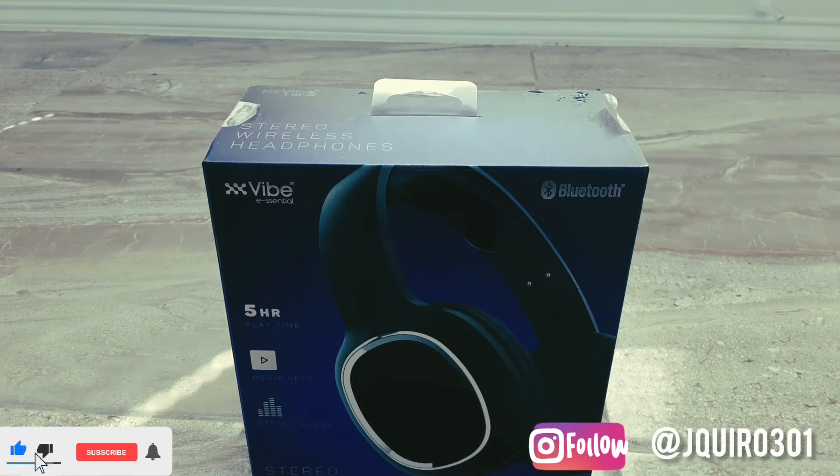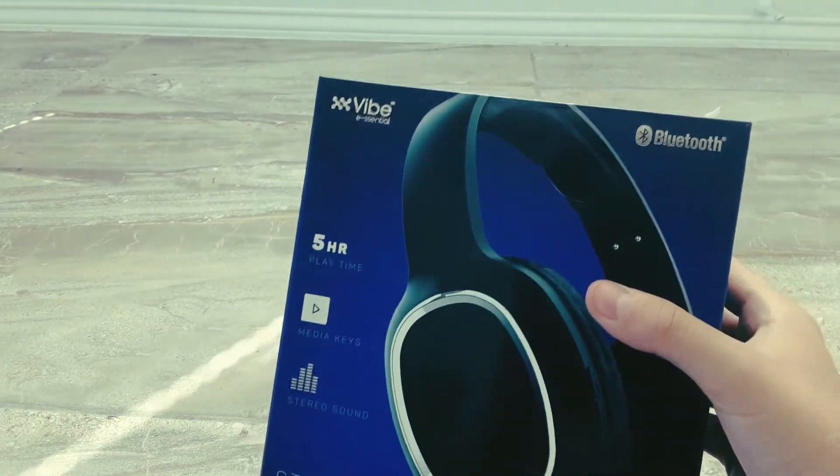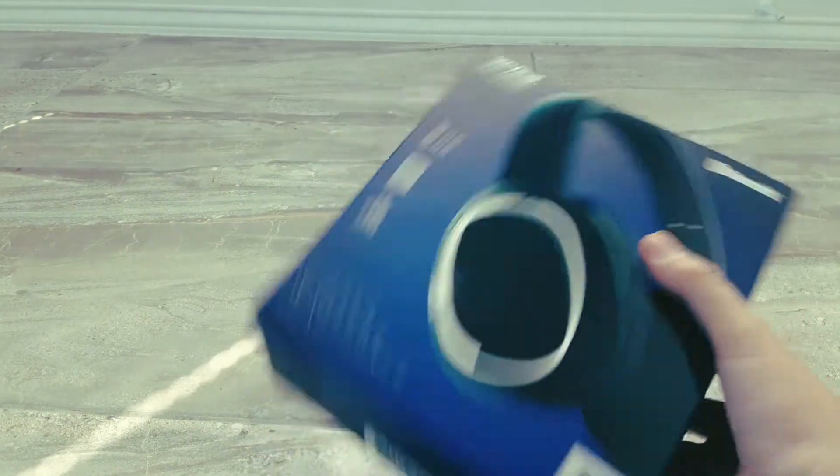You're probably right now like, what are you gonna do? Well, I'm gonna be reviewing these headphones that I got for $5 at my local Dollar General.